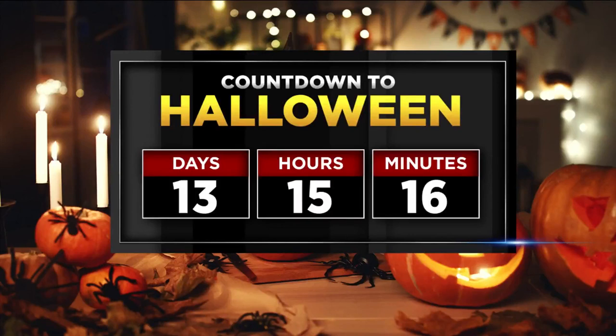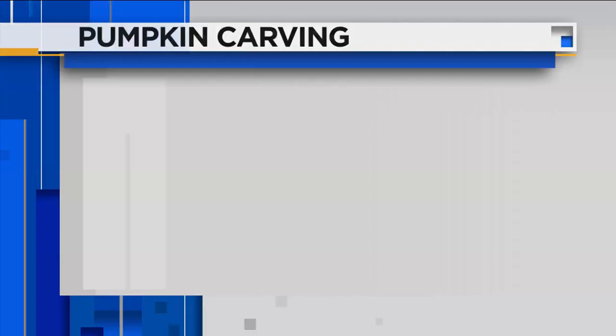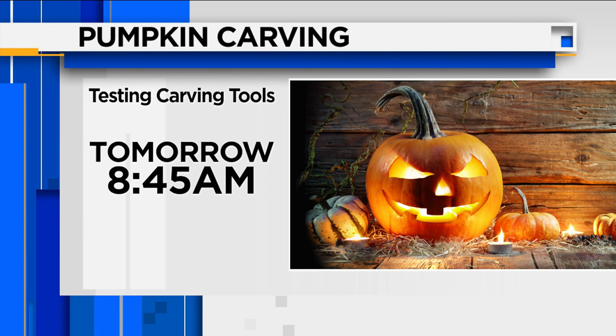The countdown is on to Halloween — we are now less than two weeks from the scary day and you may be picking out your pumpkins this weekend. My kids spend hours decorating their pumpkins and they have so much fun doing it. It can be very elaborate and so enjoyable. The thing about carving pumpkins is that a lot of times they end up collapsing in just a few days.